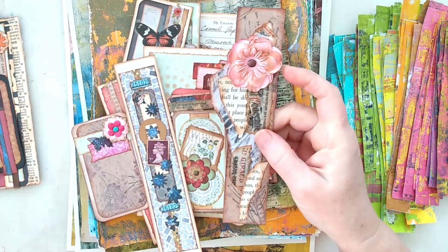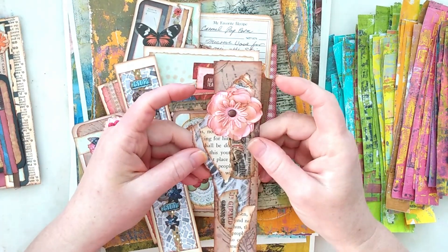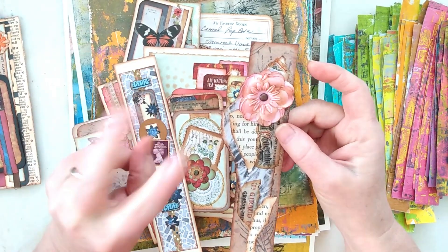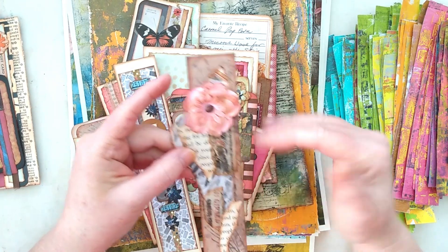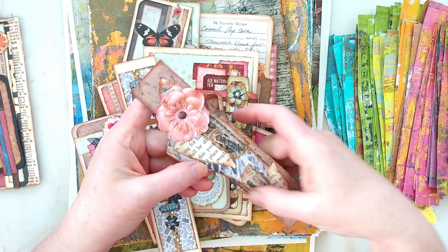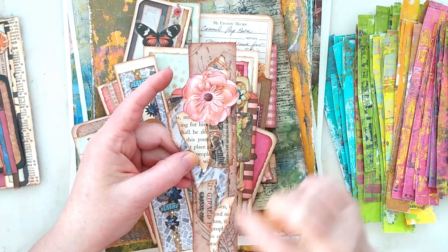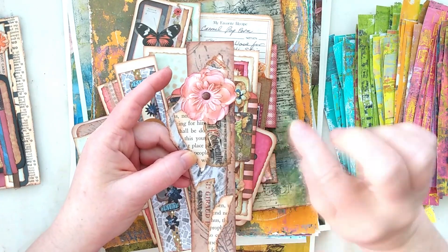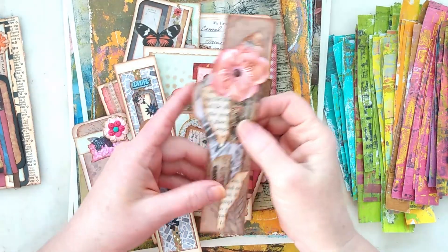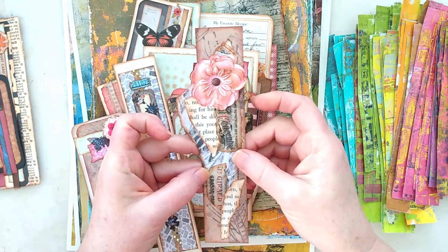I got some stickers from Temu that I wasn't crazy about. I made the mistake of not sending them back — I had the option for a one-time return where you don't actually have to return the items, and I kind of wish I had now. But that's okay — I tore and distressed the edges of the sticker and it kind of works. So that will be either a belly band or just a side decoration on a page.